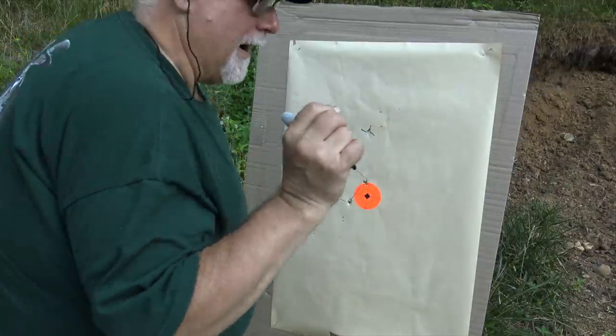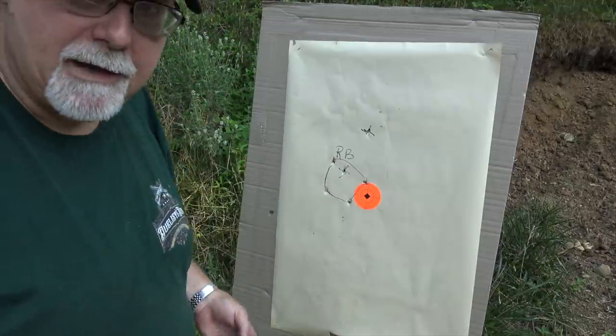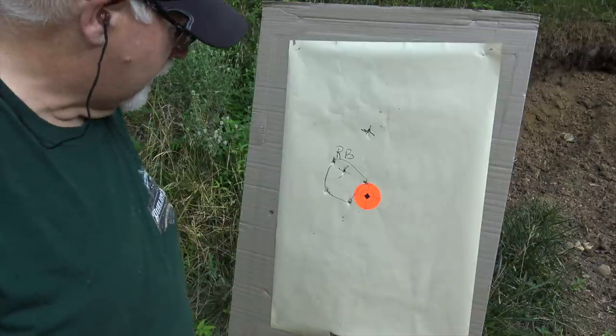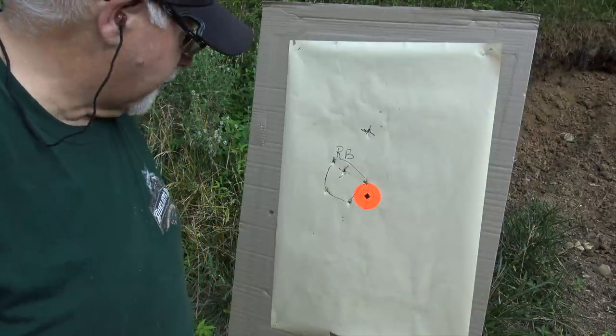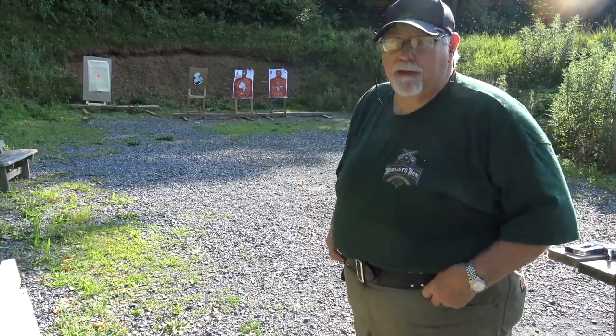Here are the first five shots. That's not a bad group for a 156-year-old gun — shooting a little bit to the left, not too terribly high with round ball. Pretty close to point of aim. I'm pretty surprised.